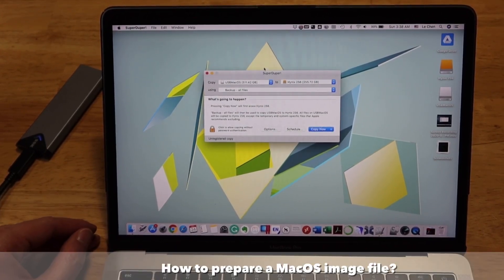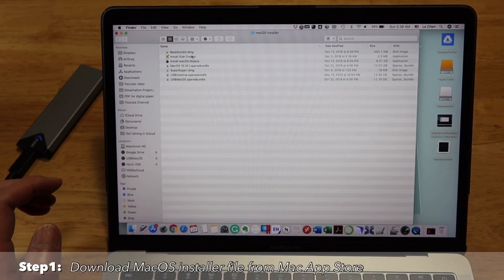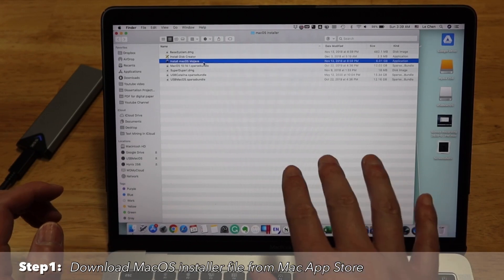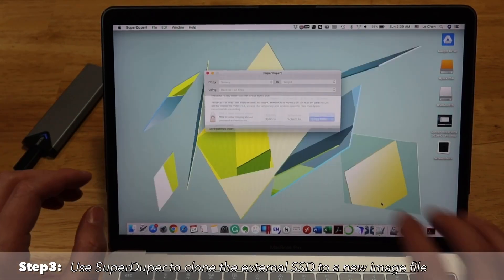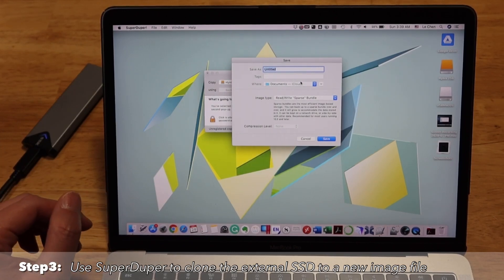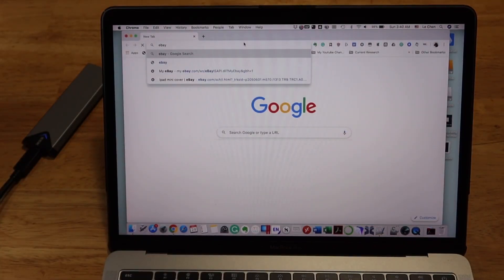In case you wonder how to get a macOS image in the first place, here's how. You can download macOS Mojave directly from the Apple website, then double-click to launch the application and choose to install it on an external SSD. Once done, you can use SuperDuper to select that installed SSD and save it as a disk image. This is the common practice people use to have macOS pre-installed.